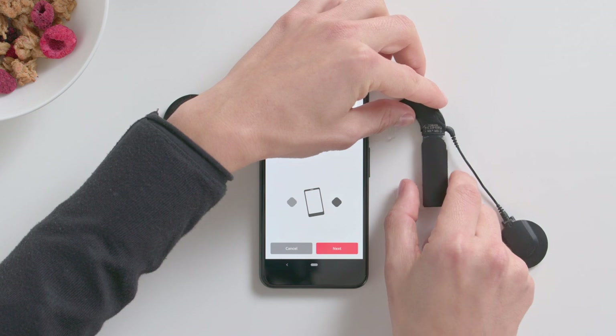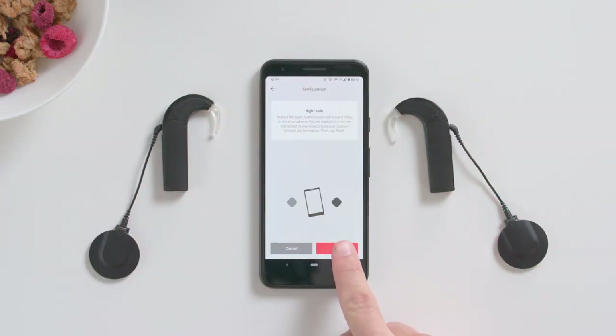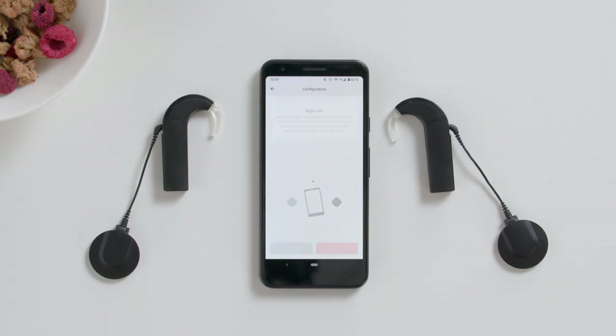If you want to use AudioStream on both sides, repeat the previous step with your second AudioProcessor. Leave the first AudioProcessor switched on during this.